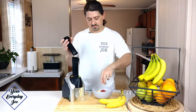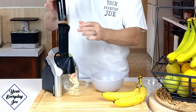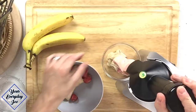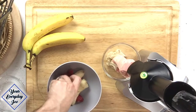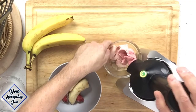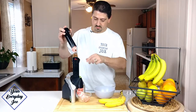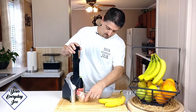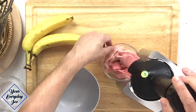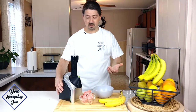Then we're going to get some strawberries in there. That actually looks pretty good. Another banana. This bounces a little bit. A little strawberries, a little banana — getting all the strawberries and banana in there, alternating them through. So there we have it — looks like it came out pretty good, not too bad.